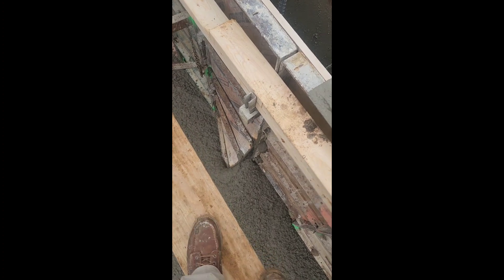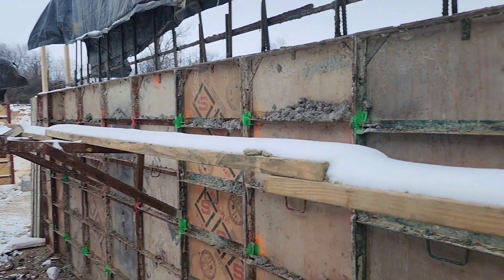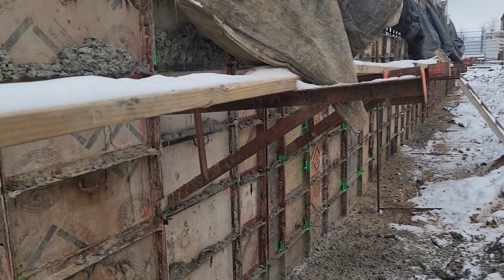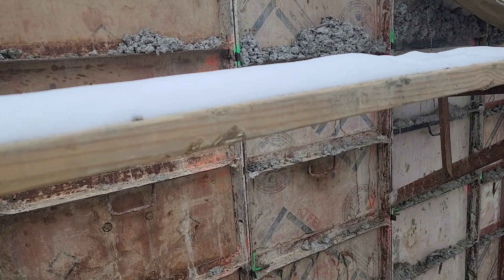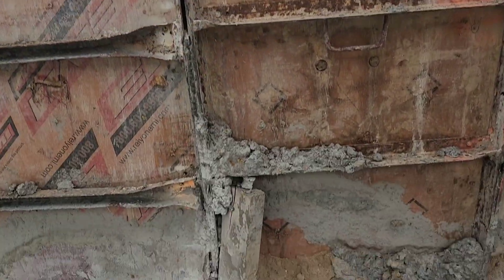Check that out — not good. The actual form, the seam, the welds in the form blew out. We'll see what we can do to fix it. Well, we got the wall poured all the way down. We had to stop and change directions, start from the other end and come back, and let this end set up a little bit. Here's the aftermath.